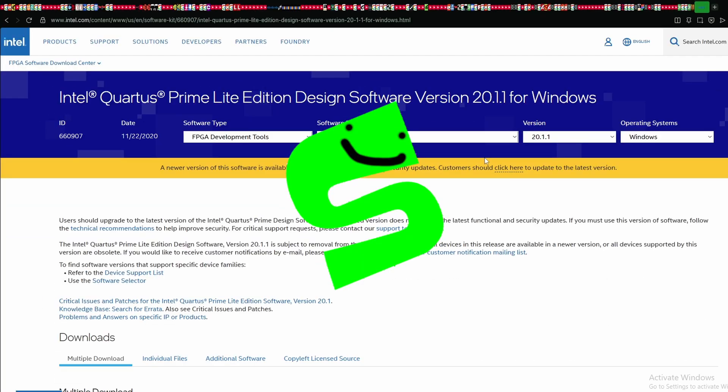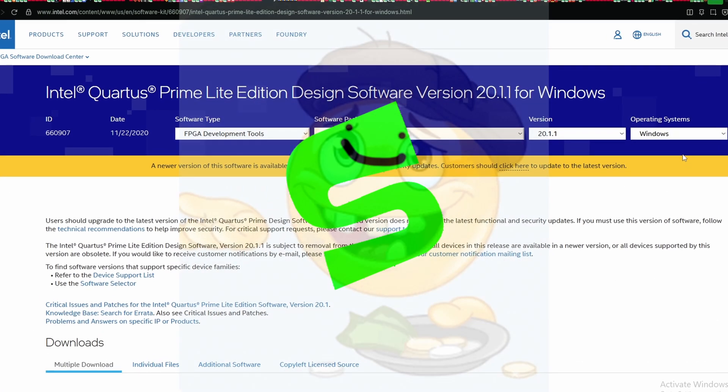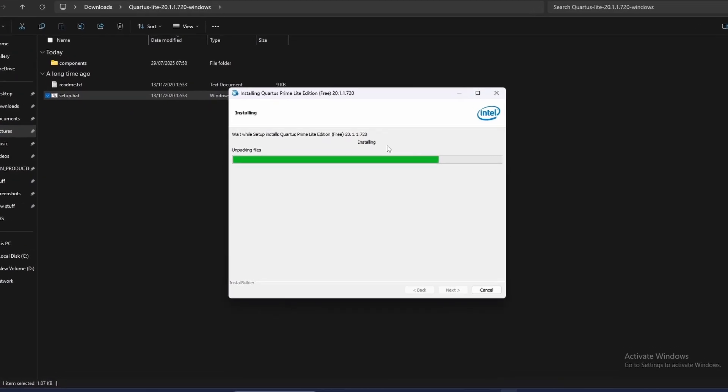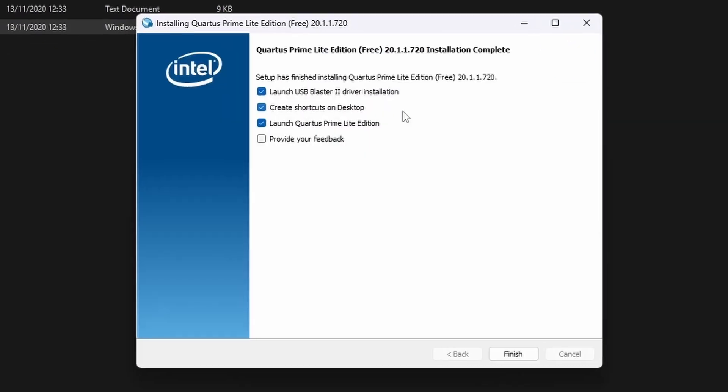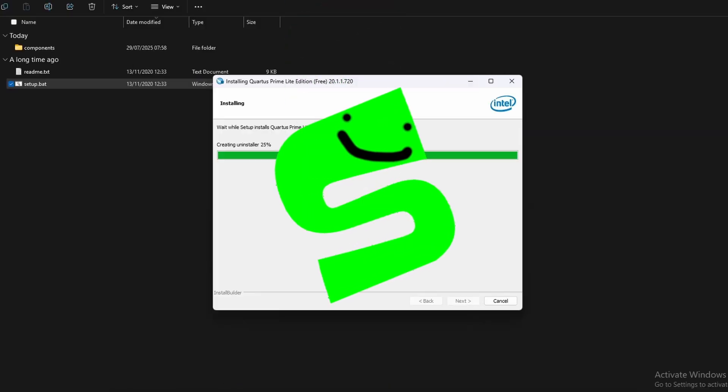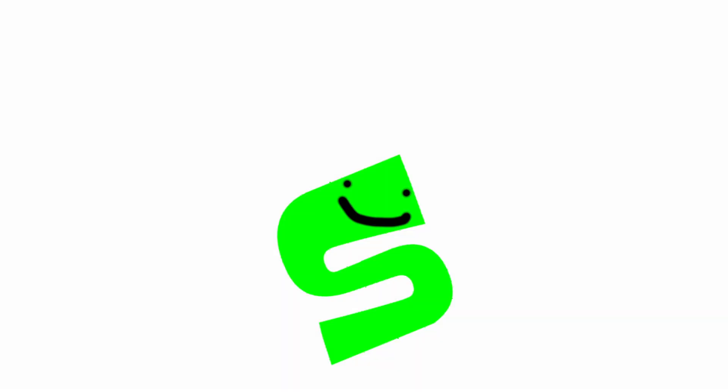Quartus Prime is what Intel FPGAs use. Thank heavens there is a free version for it. Installing it is alright. The main issues would appear when trying to connect the board, which we'll get to later. Okay, don't think code. Think circuits.